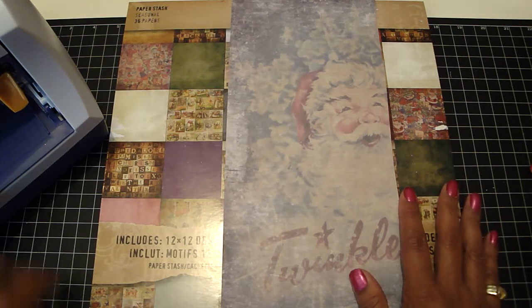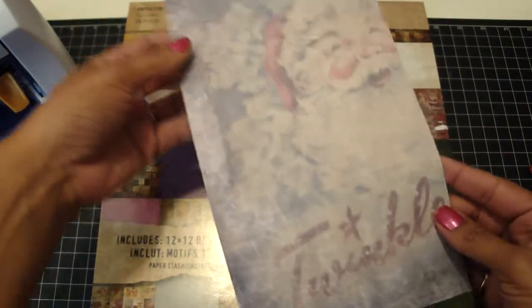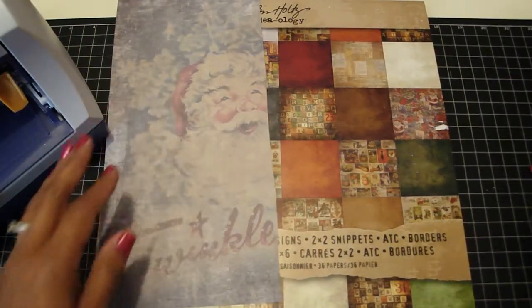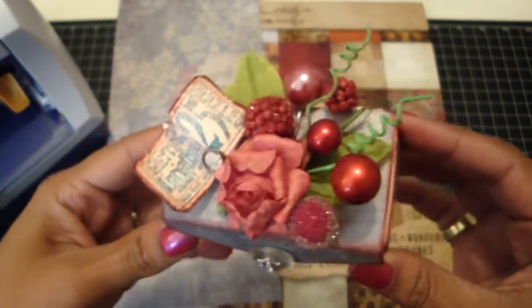I used the seasonal paper stack by Tim Holtz, called Paper Stash, and I used this sheet right here. And this is the project that I made — I love it, it is so cute!